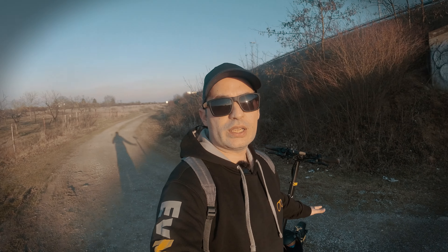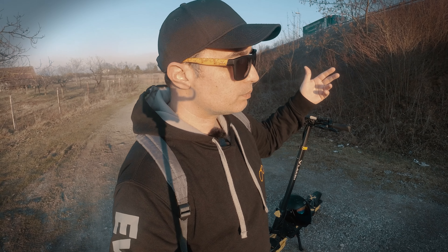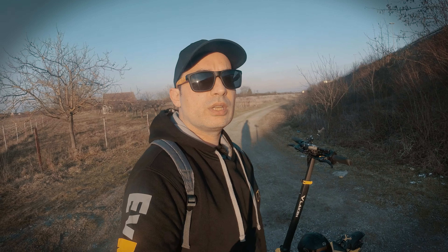Oh damn, I almost forgot — thanks to Vlaken company for sending this unit and the G3 Pro for me to review. Thank you very much, I really like the scooter. Thanks to my friends Miha, Pero, and Laura who were also driving these scooters, and thanks to my friend Leo who you will see in the next review. Laura, Pero, Miha — thank you all for kicking it with me.